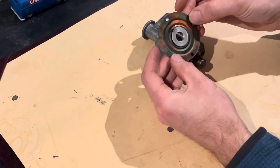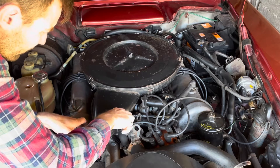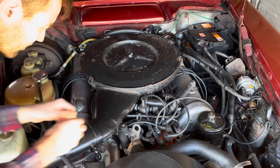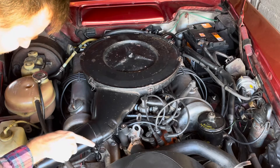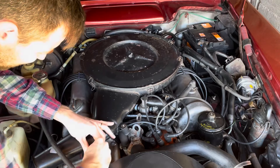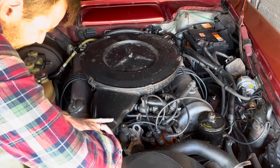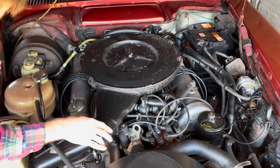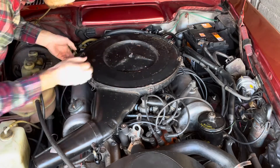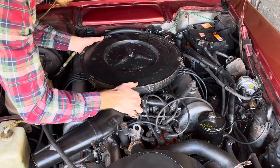I'm going to whip the airbox off to talk about some of the stuff underneath — it's always worth taking the airbox off when inspecting one of these. The D-Jet cars have a temperature sensor on the intake here; if that's not connected, it will cause the car to run even richer. Unlike the later cars, this one doesn't have any bolts on either side of the cylinder banks — it just comes off.